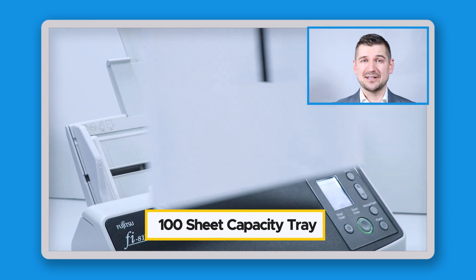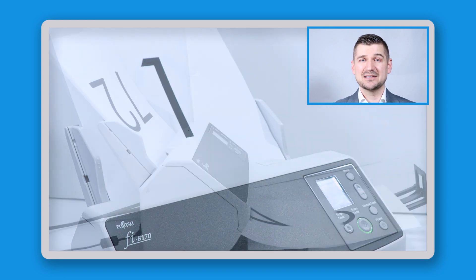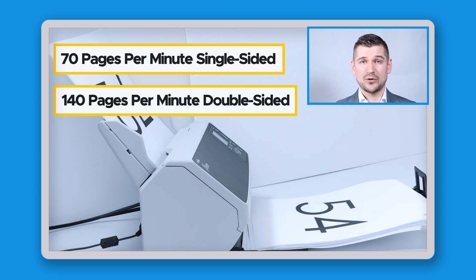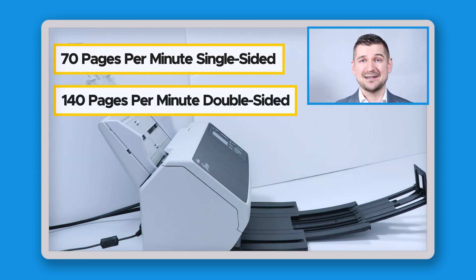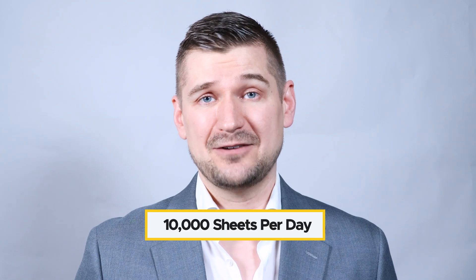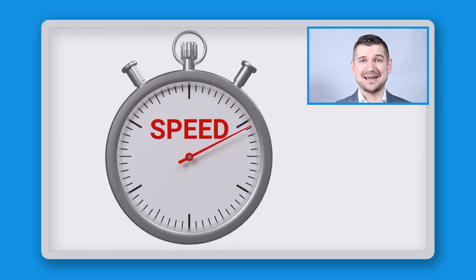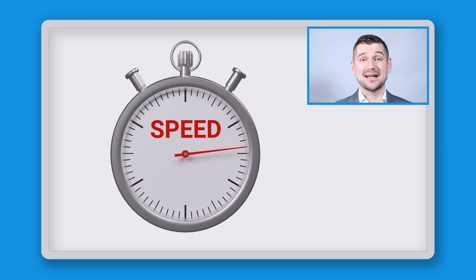In terms of its capacity, the Fi8170 can load 100 sheets at a time and achieve scanning speeds of 70 pages per minute single-sided or simplex, and 140 pages per minute duplex or double-sided, and it can scan up to 10,000 sheets per day. When you compare this against personal and small business series scanners, these scanning speeds are at the next level.